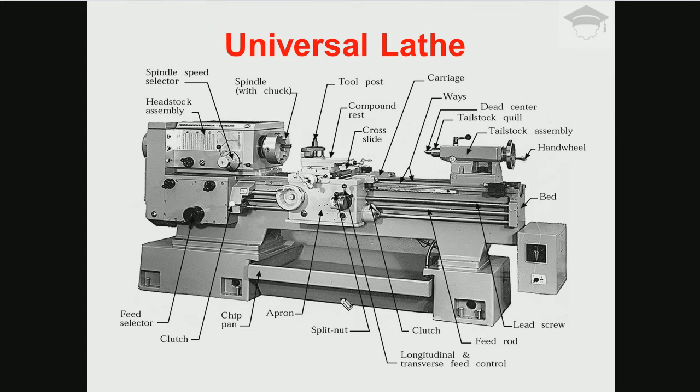Next comes the apron — this front portion of the main carriage assembly is known as the apron. This portion is known as the cross slide, this portion is known as the compound rest, and this portion is known as the tool post. From the tool post, as the name suggests, we fix the cutting tool here. We generally use a single point cutting tool fixed on the tool post.